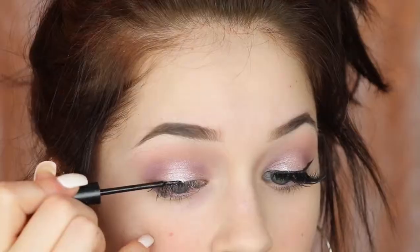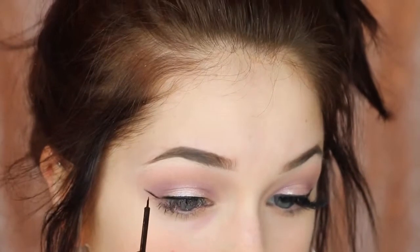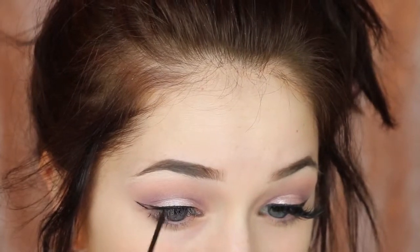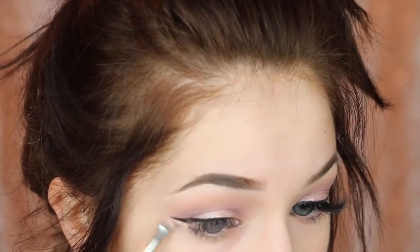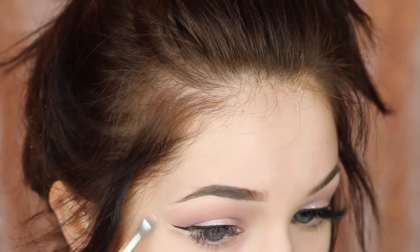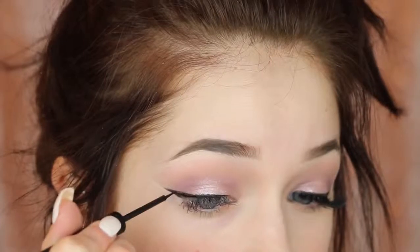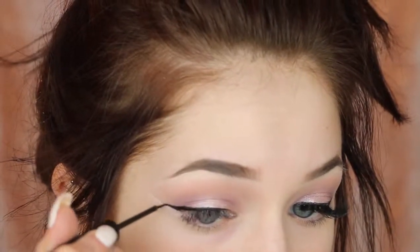Now I'm going to go in and wing my eyeliner. This is the NYX Liquid Matte Eyeliner in black. You can totally skip liner and make it a lot softer of a look — I just love a good winged liner. I also always like to go in and clean up my eyeliner because it just makes it look a lot better. Even if I sometimes make the line go out too far, I can kind of shape it how I want — make it go more up or more out. So I don't really ever skip out on defining my liner.